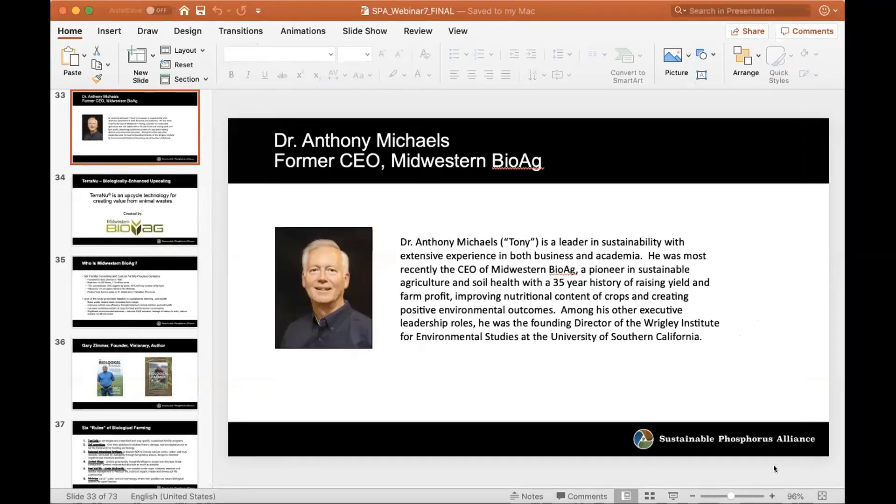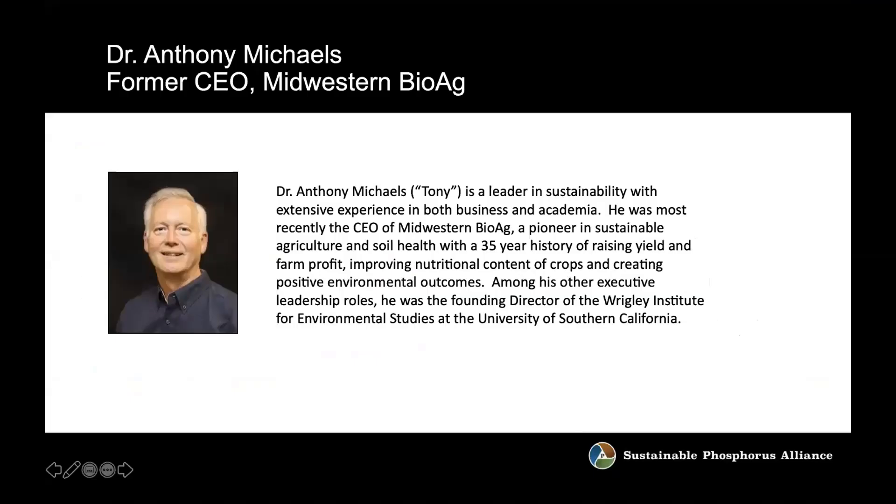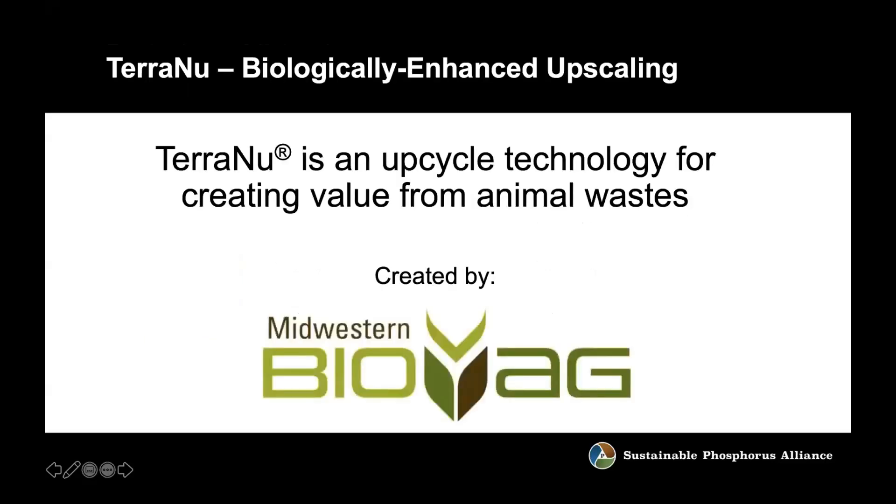Thank you very much for the introduction. I sit on a board at ASU, and even though I helped start an environmental institute at USC, ASU has been moving well beyond most other universities in terms of making universities relevant to these big-scale societal challenges. I really appreciate the success you've had in this phosphorus area because it is so critical. What I'm going to do is talk about TerraNew, which is the latest innovation that Midwestern BioAg has developed around the larger Midwestern BioAg philosophy for soil health and crop nutrition.